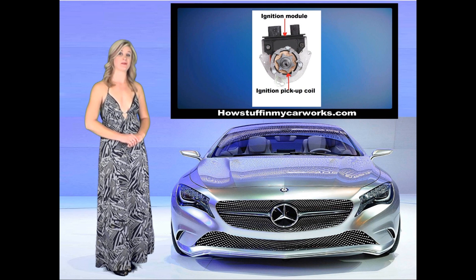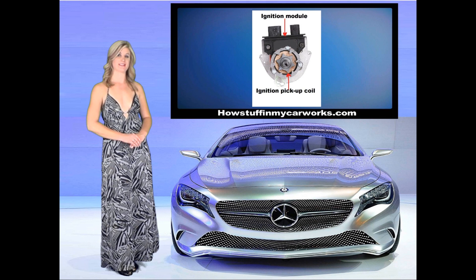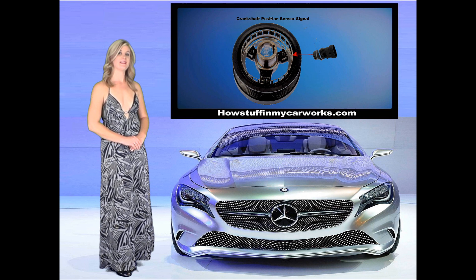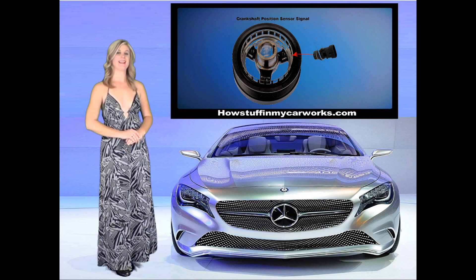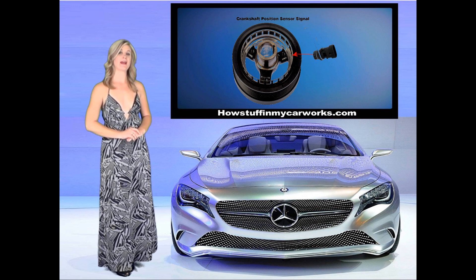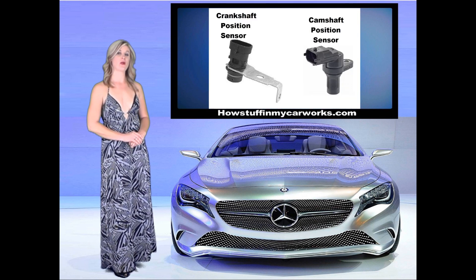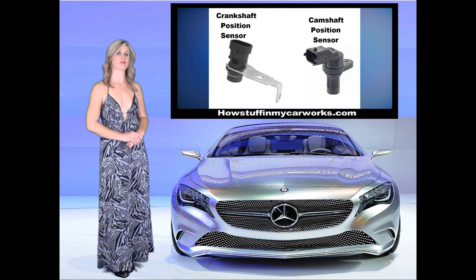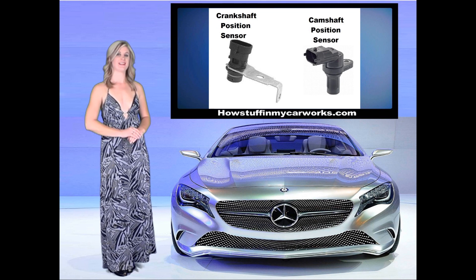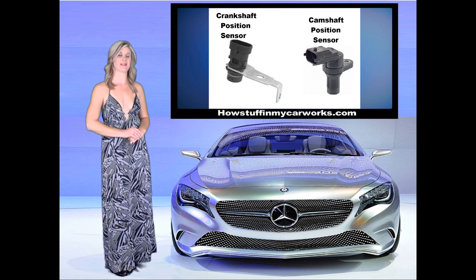Most distributors still had a vacuum advance mechanism to advance and retard the ignition timing. In the late 80s and early 90s, the ignition system became more sophisticated with the introduction of the fuel injection system. The modern ignition system uses a crankshaft position sensor that reads engine revolutions, usually mounted by the harmonic balancer or at the other end of the engine at the transmission bell housing. This sensor, along with the camshaft position sensor, sends a signal to the ECM, which is used to determine the position of each cylinder and send a spark to the right cylinder at the right time.